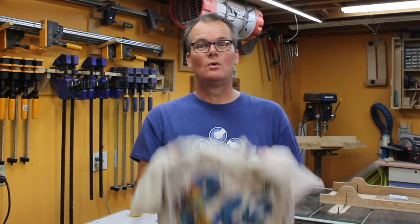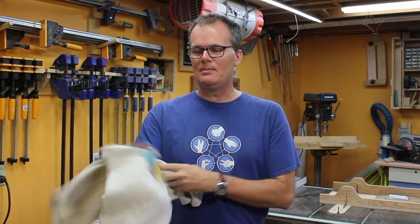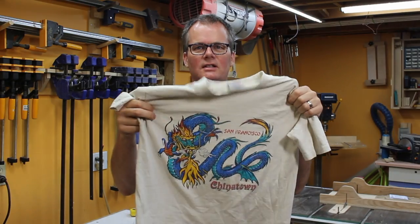I bought this t-shirt for my wife a long time ago back when we were dating, and she wore it for a number of years. She handed it down to the kids and they wore it for a number of years, and now my youngest has outgrown it. My wife said this one is going to the rag pile, but the colors on it are still kind of cool and we've always liked the design.